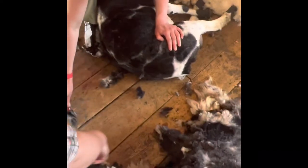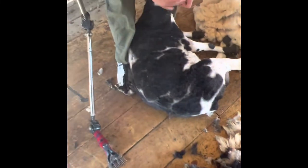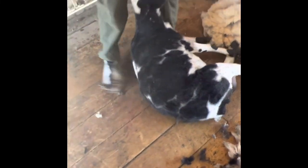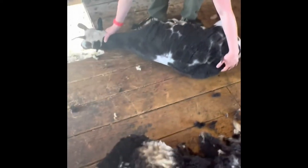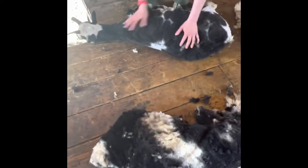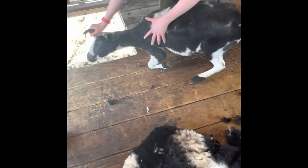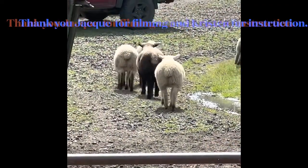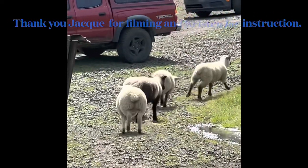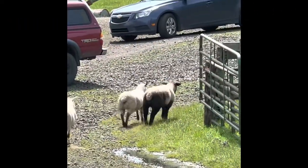Now we're taking the last few swipes, getting off the back of her hip. She looks pretty clean — you can see all her beautiful spots. Now I'm showing her where the door is. She knows where to go and she leaves her beautiful fleece behind. And those are the baby lambs trying to go find their mamas.